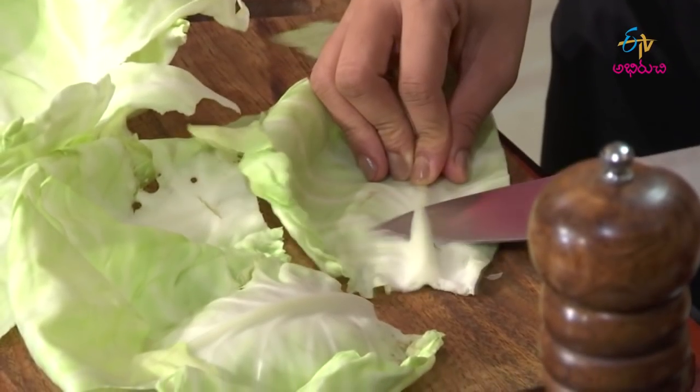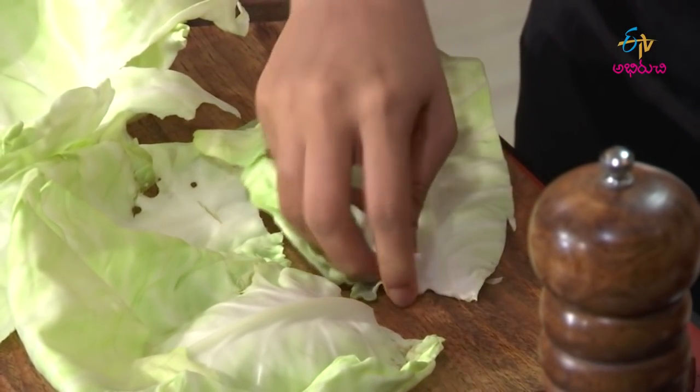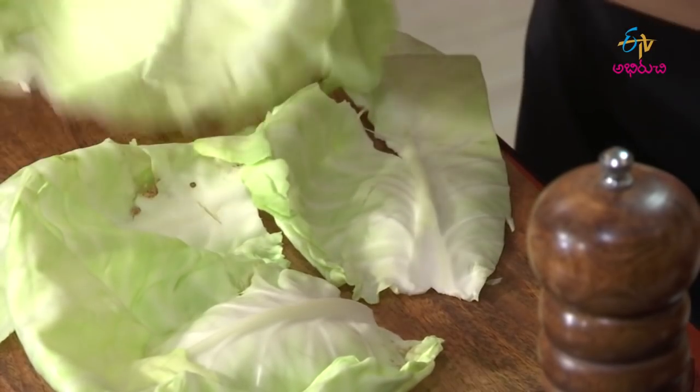Let's roll it in. Now let's cut the thick stem part in the pan. We will prepare the leaves for rolling. This is perfect, easy, yummy, soft.